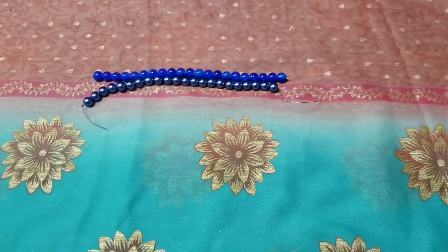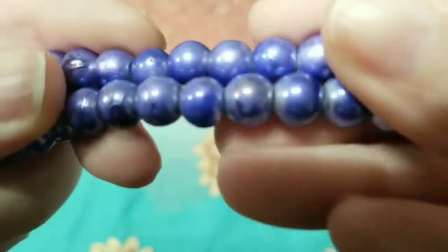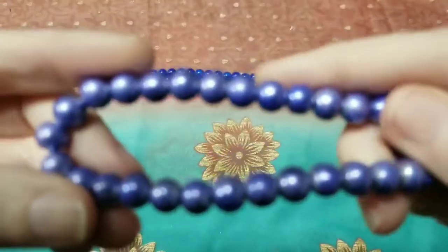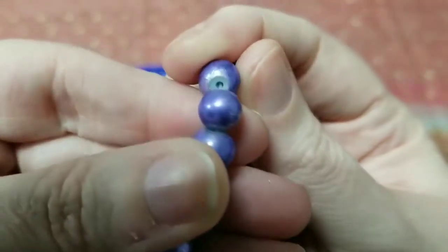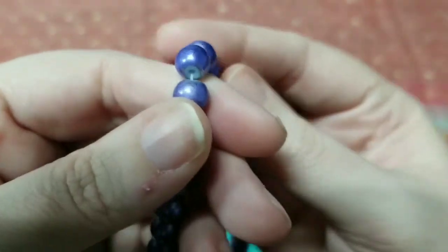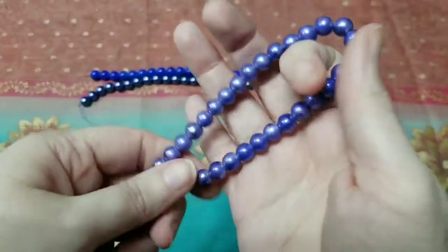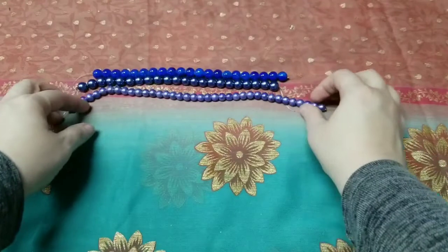Next we have 8 millimeter drizzled lilac glass beads on a 10 and a half inch strand. I'm trying to get a close-up so you can see the drizzling on them, which is always really nice. Sometimes they're a little harder for me to tell the difference in the colors, but I can definitely see the darker variations. The holes are easy to cover up with bead caps or spacer beads, so it's not a really big issue.